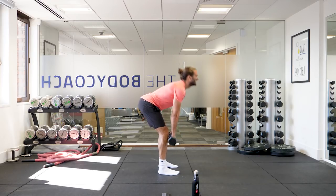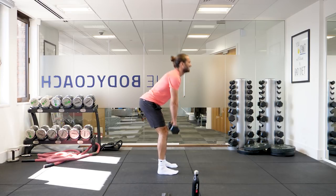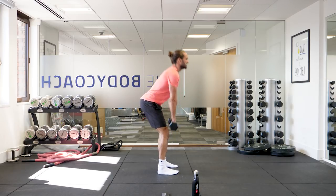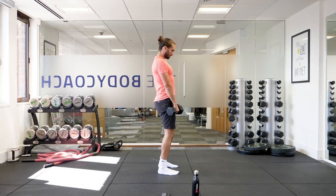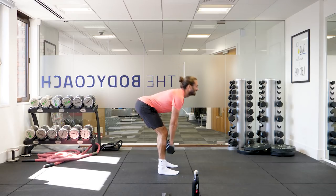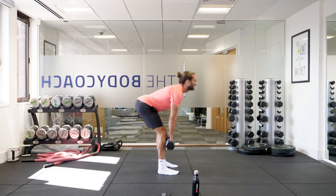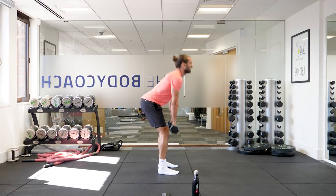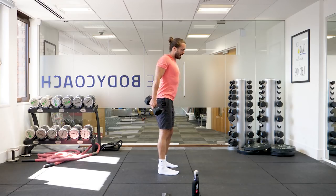Eleven, twelve, thirteen, fourteen, fifteen, sixteen, seventeen, nineteen, twenty. Last ten reps: ten, nine, eight, seven, six — feel those hamstrings and glutes — five, four, three, two. Good work. Five minutes down.